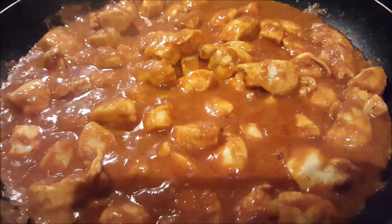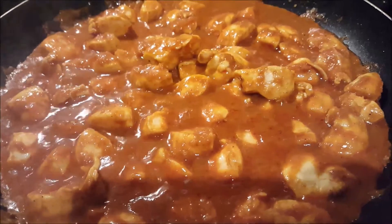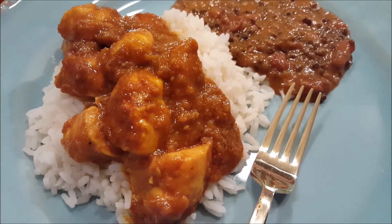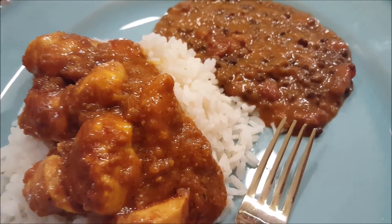We added the seasoning packets and have the chicken simmering. The rice is boiling — just six minutes left. We're going to put the lentils in the microwave. Here is our tikka masala served over white rice with the lentils. It should be yummy!